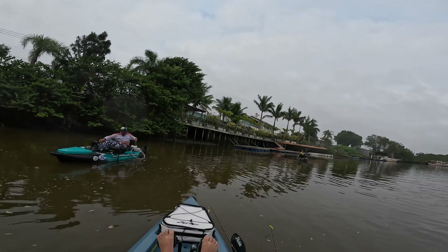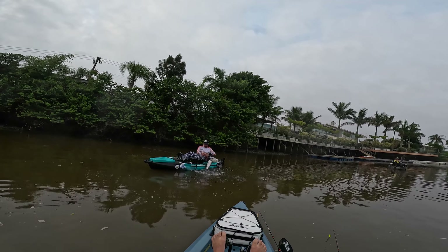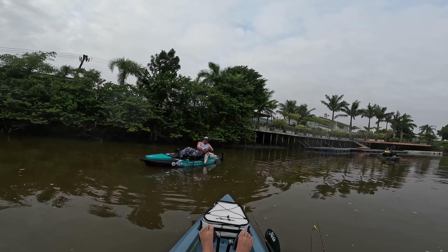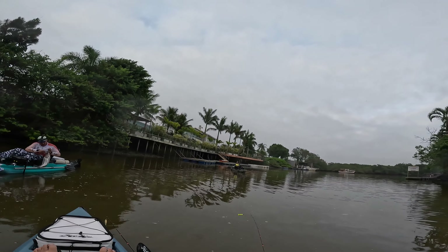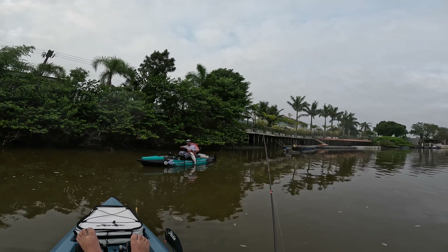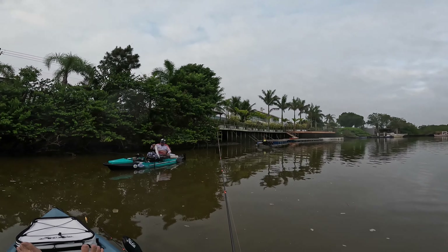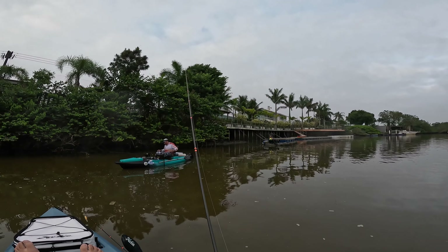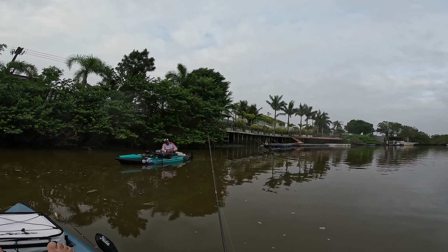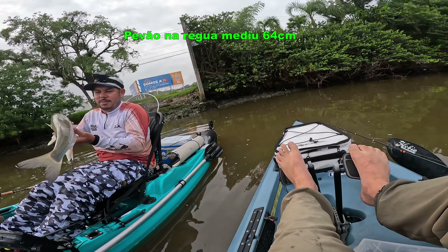Cara, esse peva é grande. Meu caralho. Só foi sem falar, né? Esse eu vou me alugar. Dá uns 65 esse peva aí. Vamos alugar. Meu canário, o tamanho do peva, mano. Olha o céu, o tamanho. Não é grande — é o maior peva que eu já vi, esse aí. Peva de 60 e tantos aí. Esse eu vou tentar homologar na BGF.